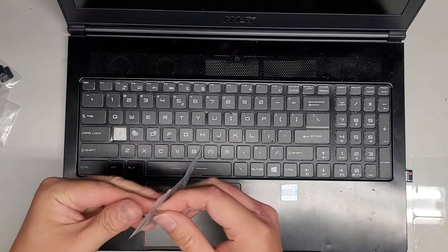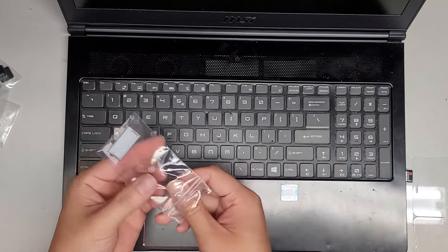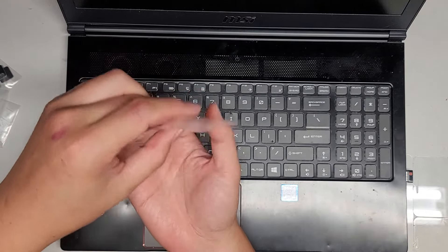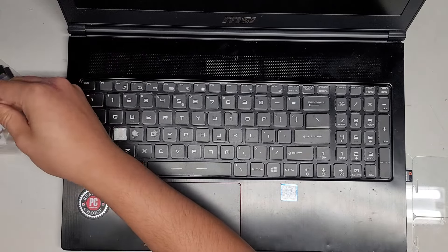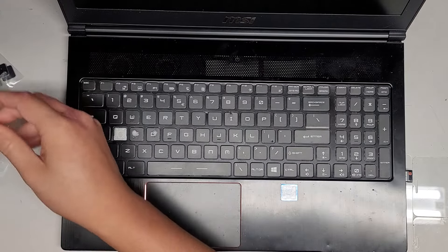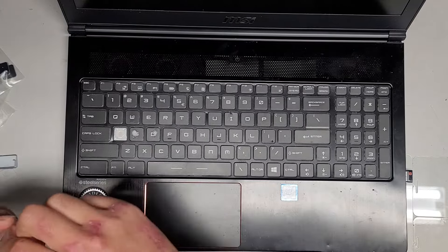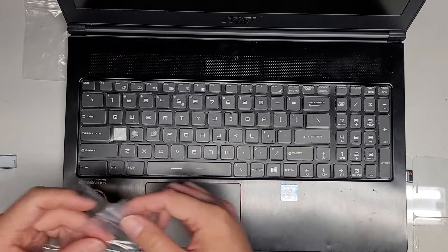Alright, let's go ahead and pop these things out of the bags. I probably should have done these off camera. We likely only need the key, but I'll check — maybe we'll replace the hinge as well. We'll save the rubber caps in case we need them, but we probably won't.